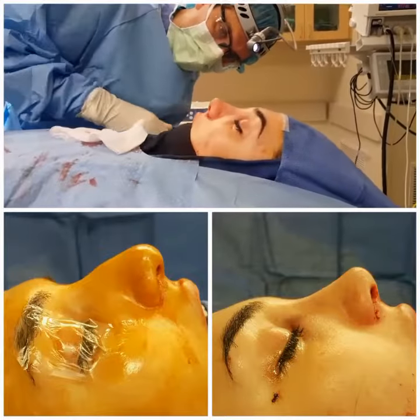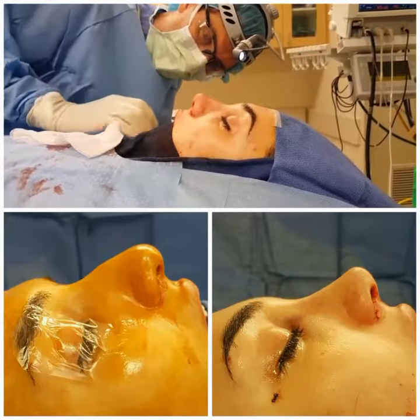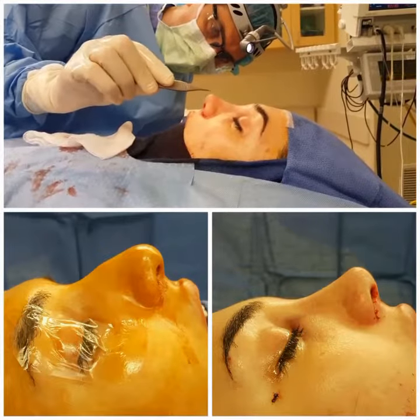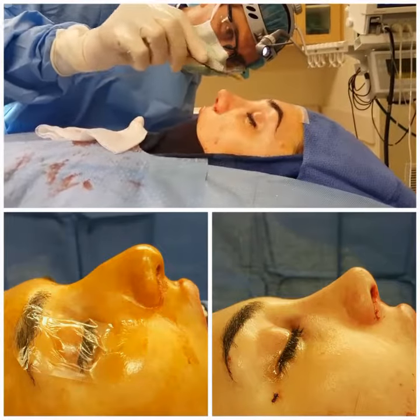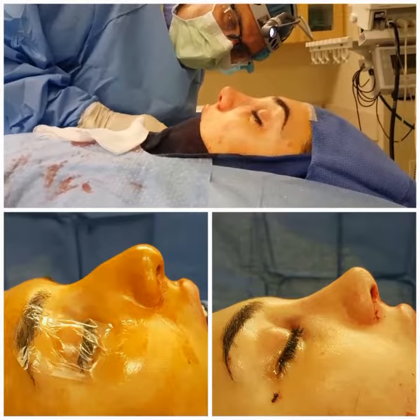We'll refine the tip to produce a super tip break. This is what makes the nose look more feminine and attractive. We remove the dorsal hump. The tip was made narrower and lifted a little bit. The super tip break, where the dorsal is straight and the tip comes just a little bit in front of it, was produced.